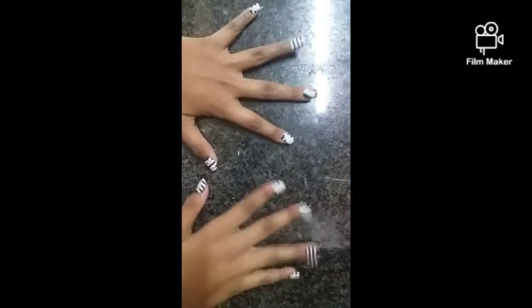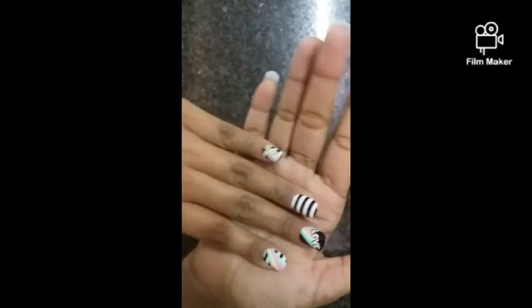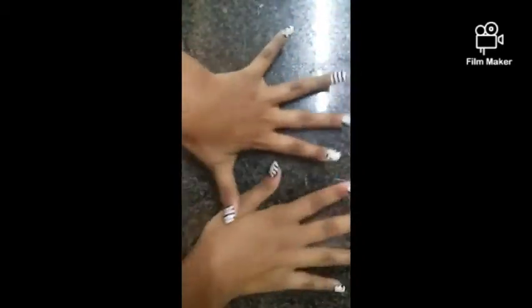Hey guys, it's me VP ready! So today we are going to be doing a giant slime smoothie. Before we get on to the video, the first thing you noticed in this video was my new long nails — they look so pretty!